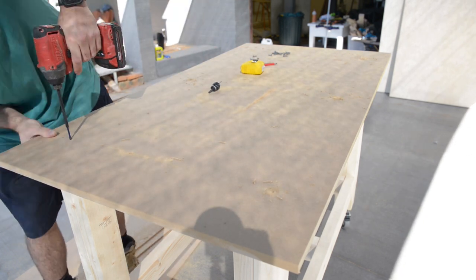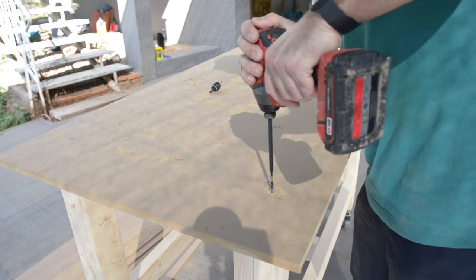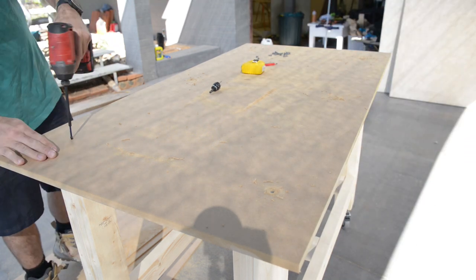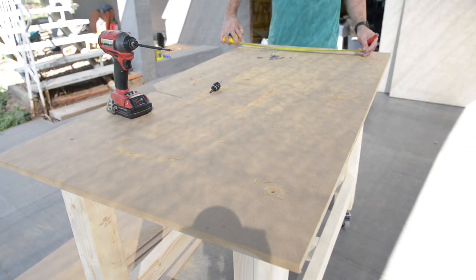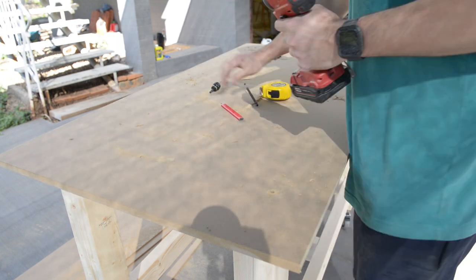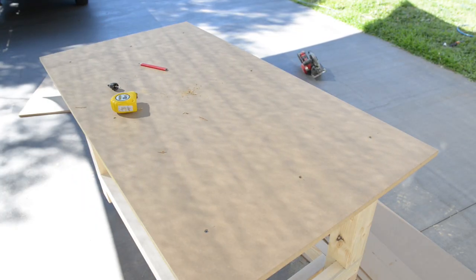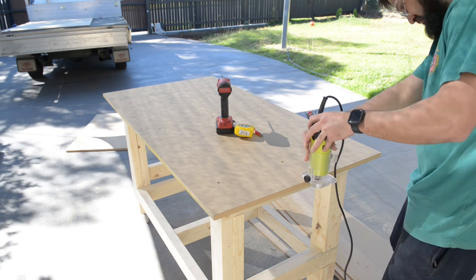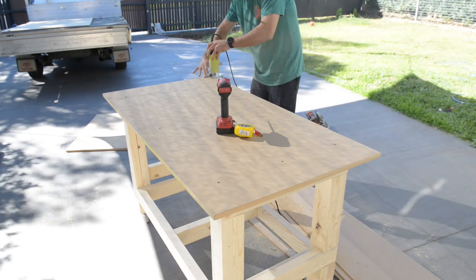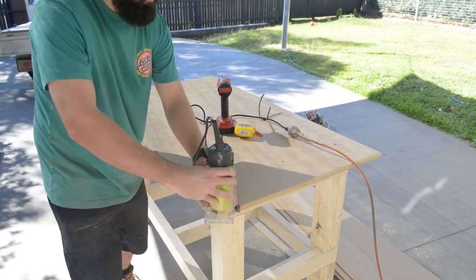I countersunk and pre-drilled the top and added screws. Then I got my palm router out and rounded over the edge. This isn't necessary, but it's a lot nicer to lean against.